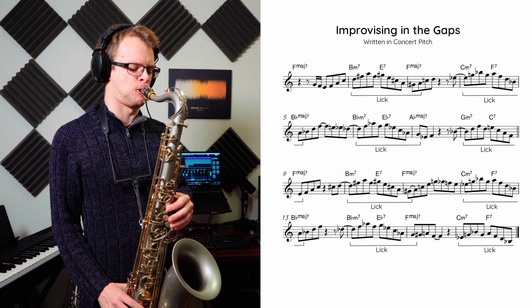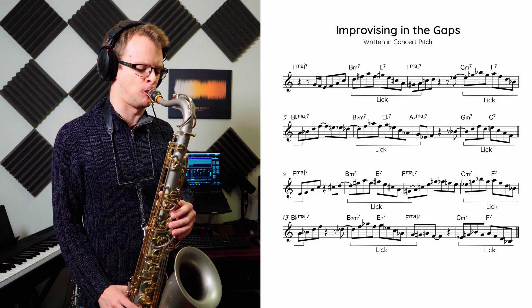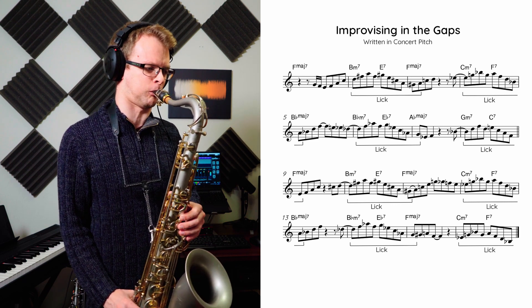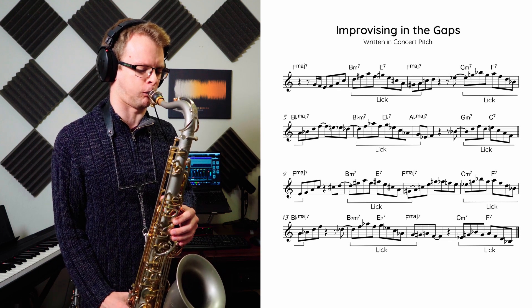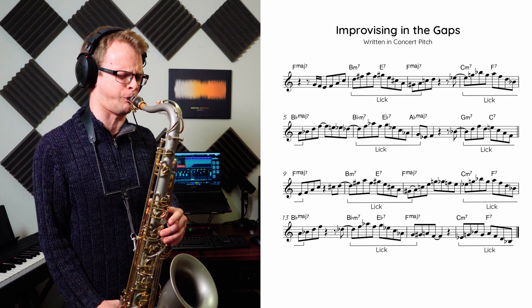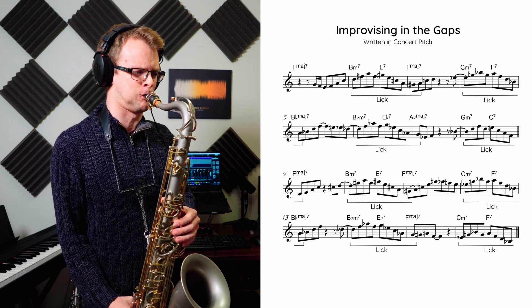Once that's comfortable, start improvising in the gaps that you've left, but make sure you keep playing that lick in all the same places you were before. Then try to be a bit freer with it — improvise as you normally would, but try to hit that lick on the right harmony whenever it feels natural and like it fits in with what you've just played.